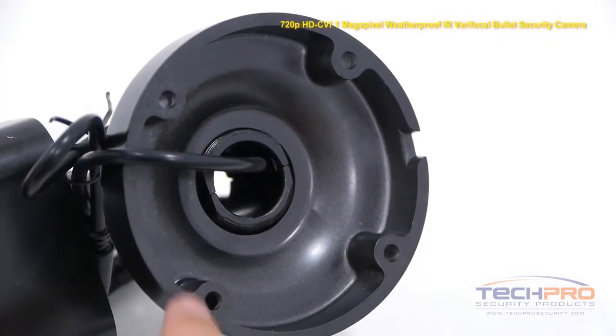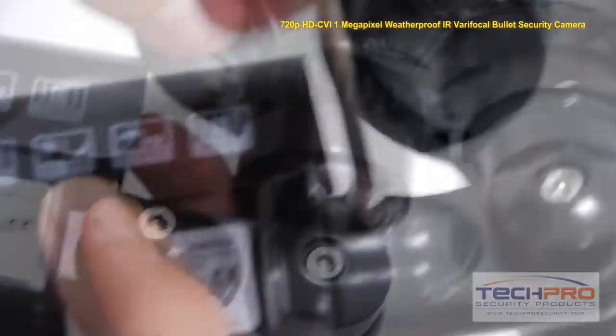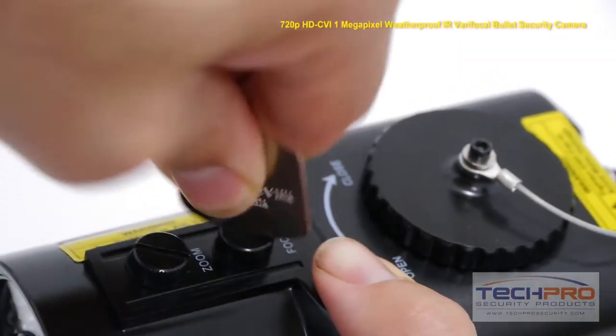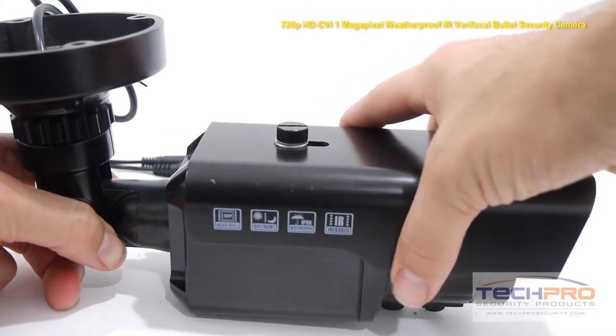Use the screws and anchors provided to mount the camera. Then use the large allen wrench to loosen and adjust the two hinges on the arm of the camera. Then use the small allen wrench to adjust the hinge at the base. Use the flat metal key to adjust the zoom and focus knobs on the bottom of the camera, and also to adjust the sun shield, located at the top of the camera.